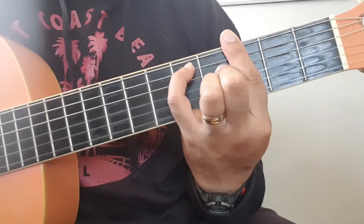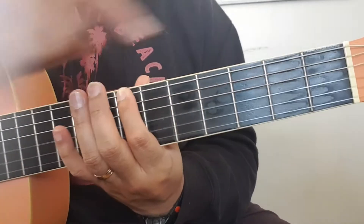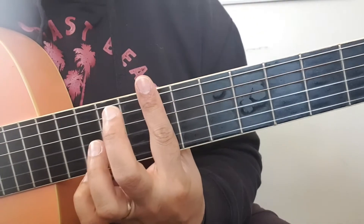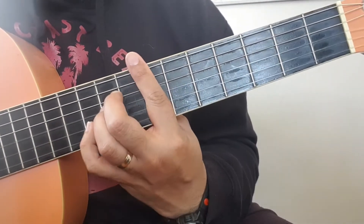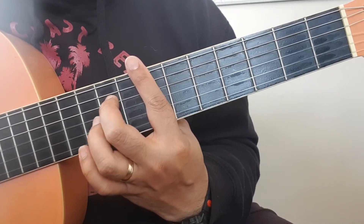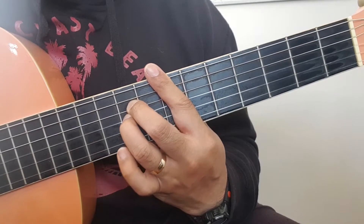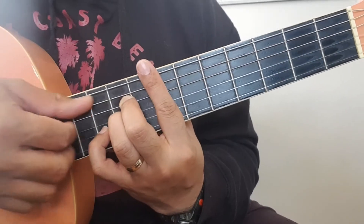For the second chord, you're going to slide all the way to the seventh fret. Cover all your strings, and then place your middle finger here, your ring finger right underneath it, and your pinky over here. It's going to sound like this.